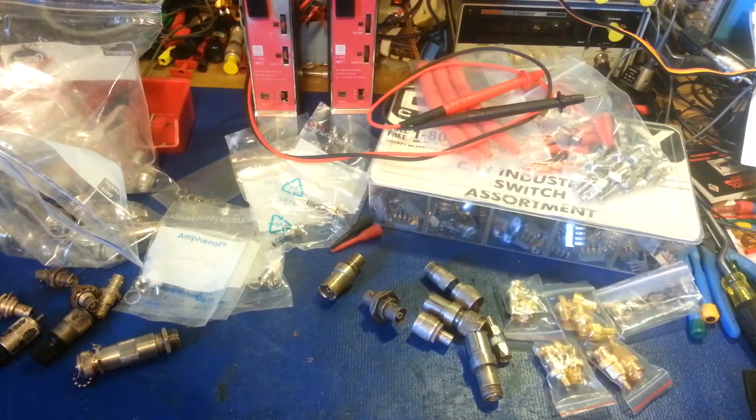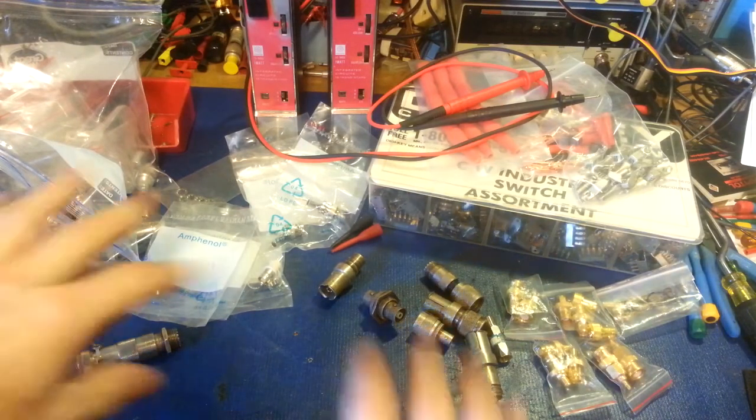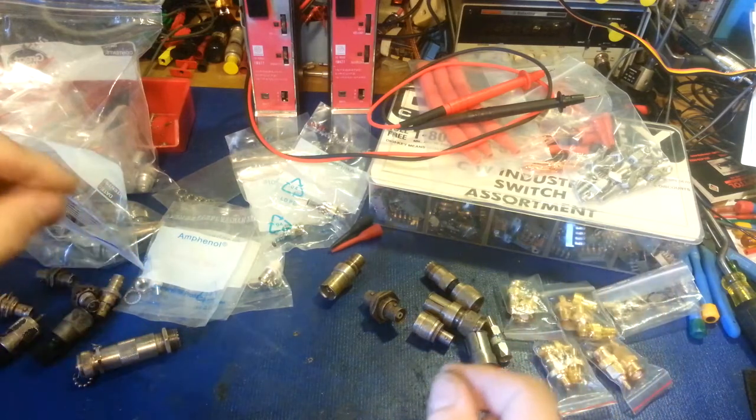Okay, just sitting here going through some of the spoils of eBay today. I'm not going to cover everything — I've got two questions, and they're RF adapters.